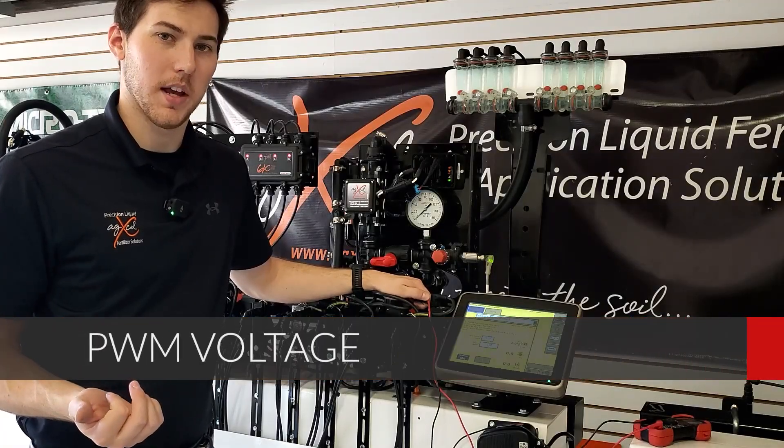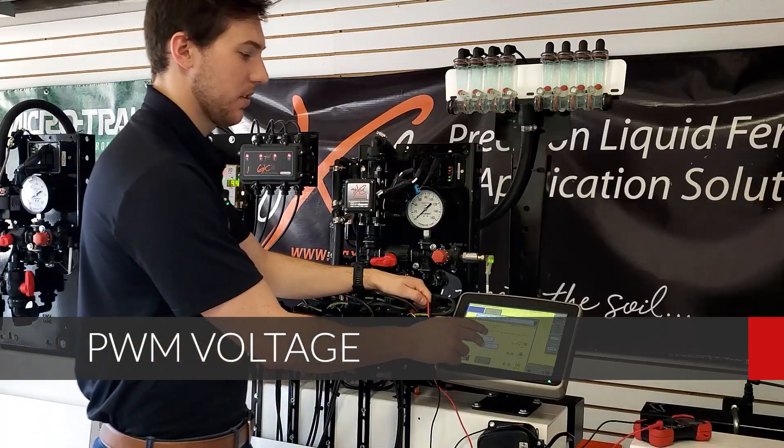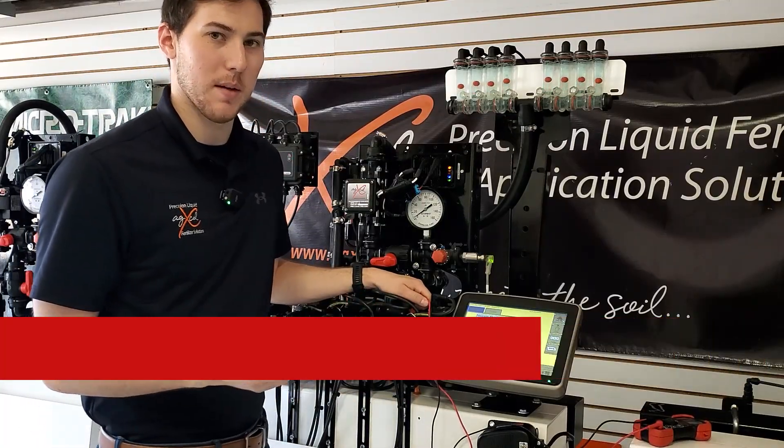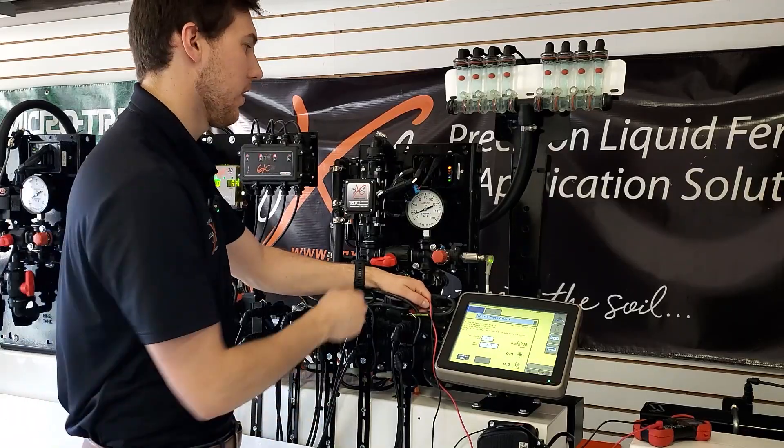Checking voltage on your PWM line — this applies for both electric and hydraulic pumps. Running the pump system here, in normal operation the lights are good on my PWM driver and the pump system is functioning.